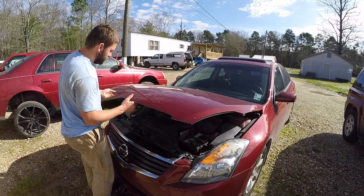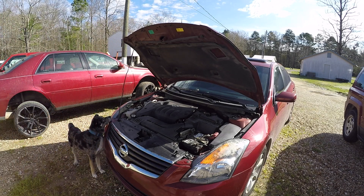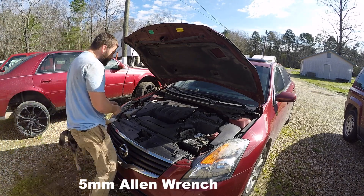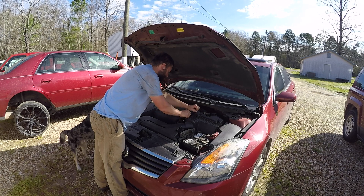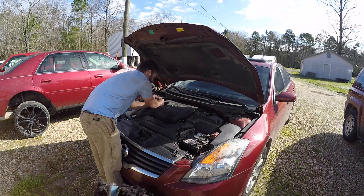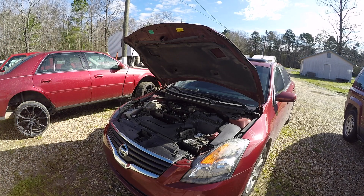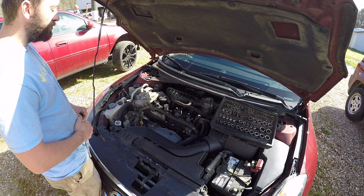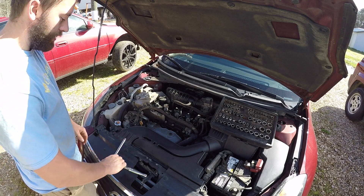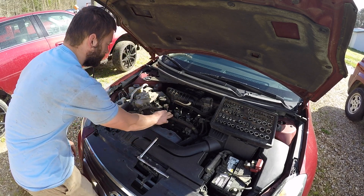We're going to wipe out the code P302. My first theory is that there's a coil pack that has gone bad — that's a very common problem. We're going to need a 5mm Allen wrench to get the engine cover off. Now on a 4-cylinder engine, your first cylinder is going to be on the passenger side near the timing belt, so this would be cylinder 1, 2, 3, and 4. These are the coil packs, and my theory is that coil pack number 2 is faulty and it's causing the misfire.